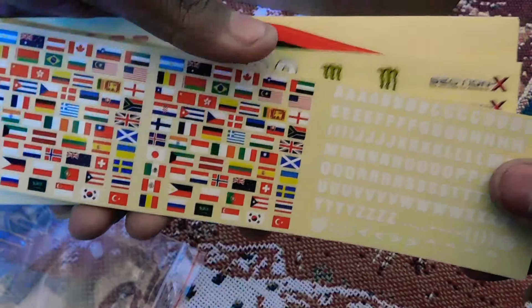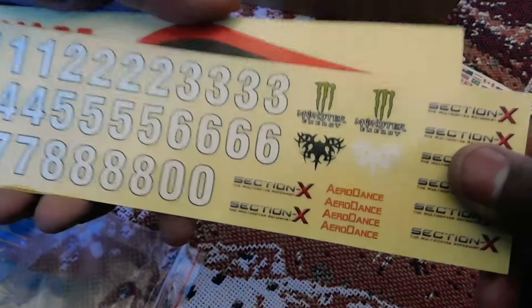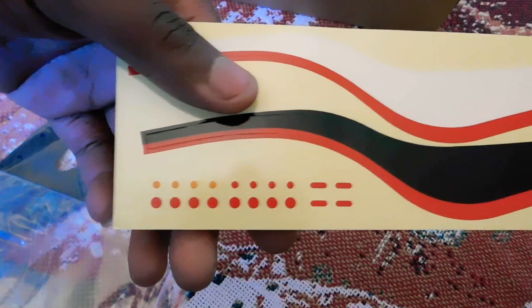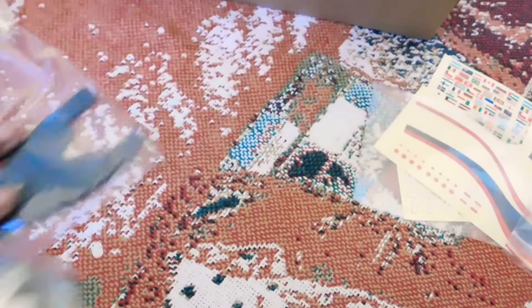The decals that it comes with — it comes with a ton. You can write your name on it. We got the numbers, the name of the craft, the design, even Monster Energy. We got decals for the side and decals for the other side — cal lights. So that's that.